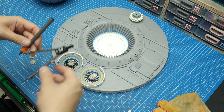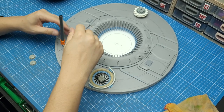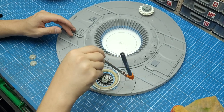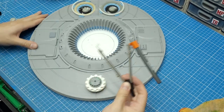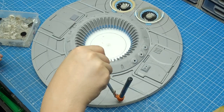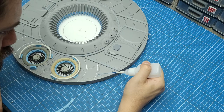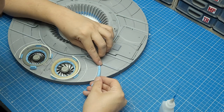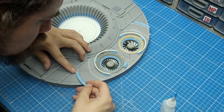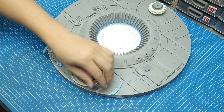Now that I've taken care of the fans, I can move on and expand the details throughout the base. I grabbed my compass and drew some lines on the base to guide myself, then went into Fusion 360 and 3D modeled some extra pieces. My idea was to keep going with this circular theme that runs all around the base and elements of this build.